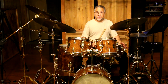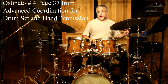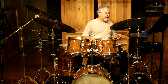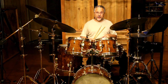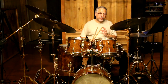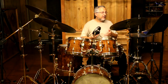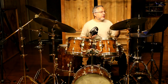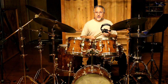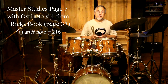We'll take the simplest of the ostinatos, which is just the bare bones samba ostinato — that's number four on page 37 of my book. Most of you know that one. If you want, you could put an accent on the surdo note, but I would suggest playing it straight first to make it a little easier on yourself. Start on page 7 of the Morello book. Put the metronome on something like 108 — actually maybe start at 100, or slower if needed. You have to have a certain amount of tempo to do these, no slower than 90. If you can't do them that fast, work on them on your practice pad first, then put them on the drum set. This is half note equals 108, so 216 quarter note.